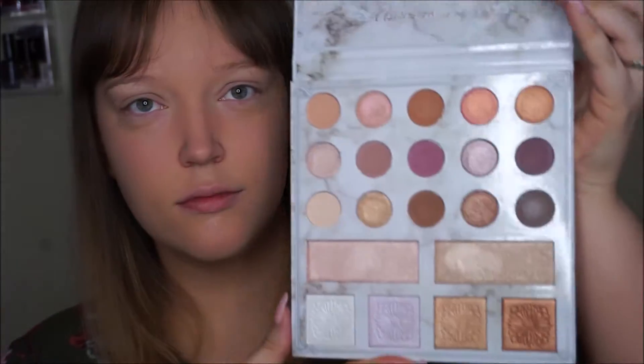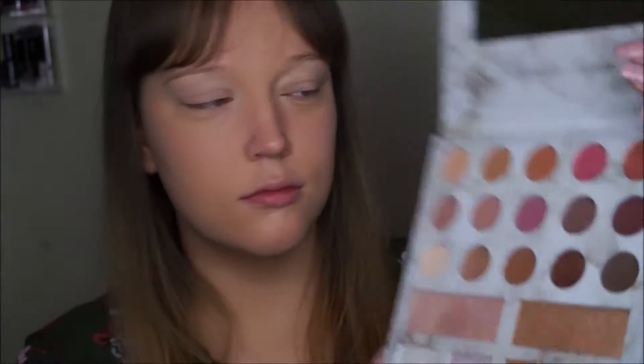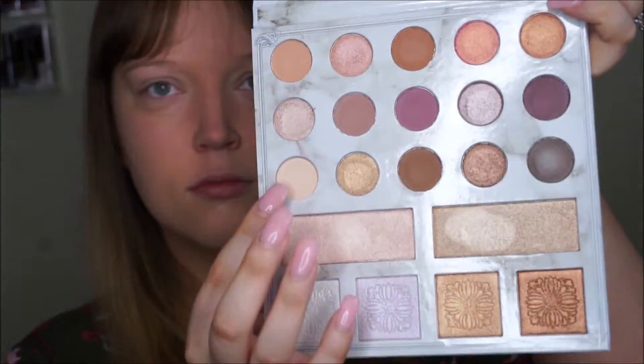We are going to use the Carly Bible Palette today. This is the Deluxe Edition. You can also use the original for the shades that I use in this — they're in both palettes.